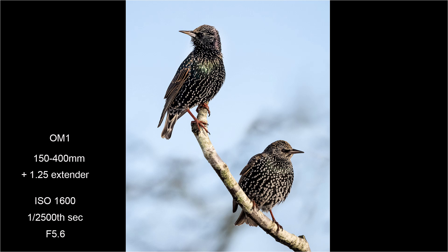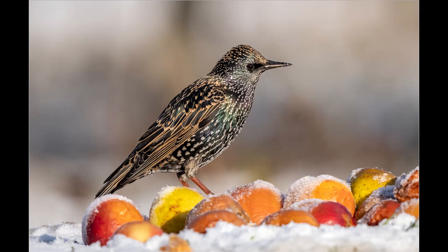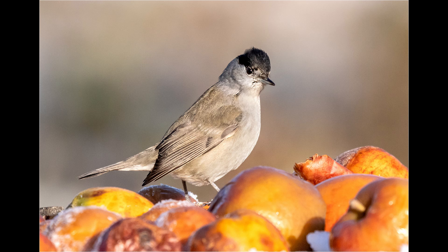This shot of two starlings looking in opposite directions was taken with the 1.25x extender on the 150-400mm lens. Here are a few shots of birds taken on the apples on the table. The advantage of the table is that it allows you to throw the background nicely out of focus.